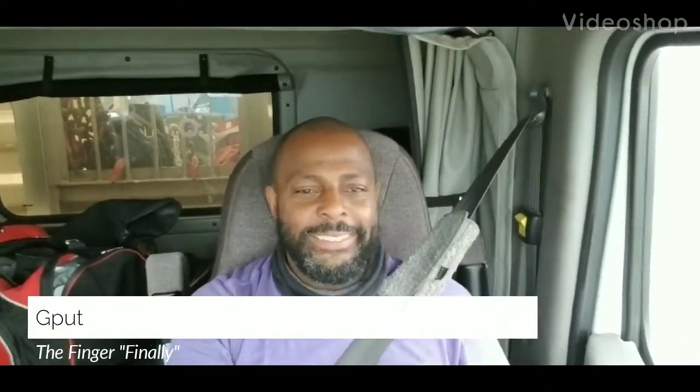Well, good people. I thought I'd finally tell you all about my finger glove and why I have it on.